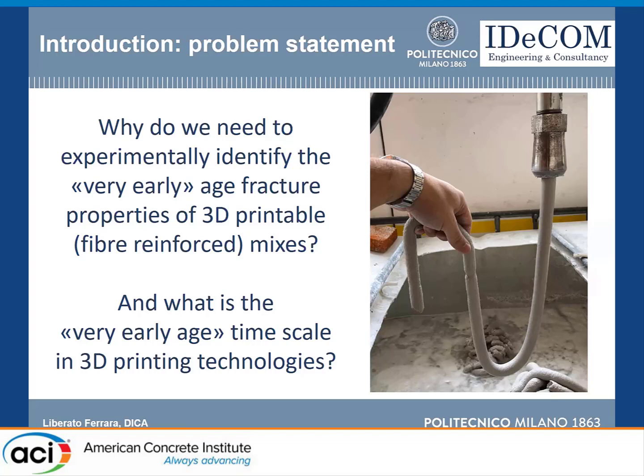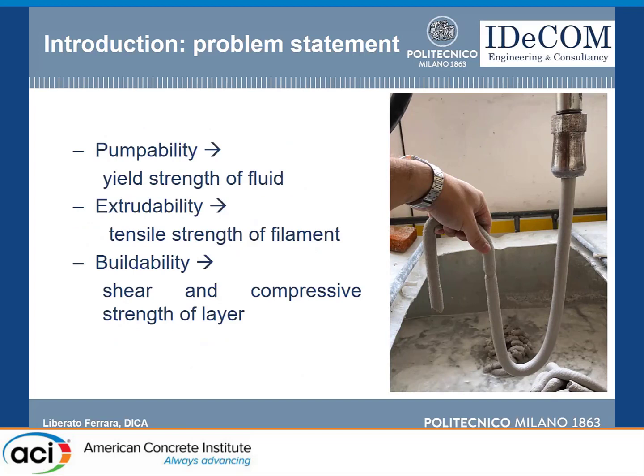We need to ask ourselves why we need to identify these very early age fracture parameters and what very early age means in 3D printing technologies. When we print, we have to pump the material through a circuit and through the nozzle — this depends on the rheological properties of the fluid. We have to extrude it, which invokes the tensile strength of the filament. Then we have to consider the buildability of the material, which invokes the shear and compressive strength of each layer.